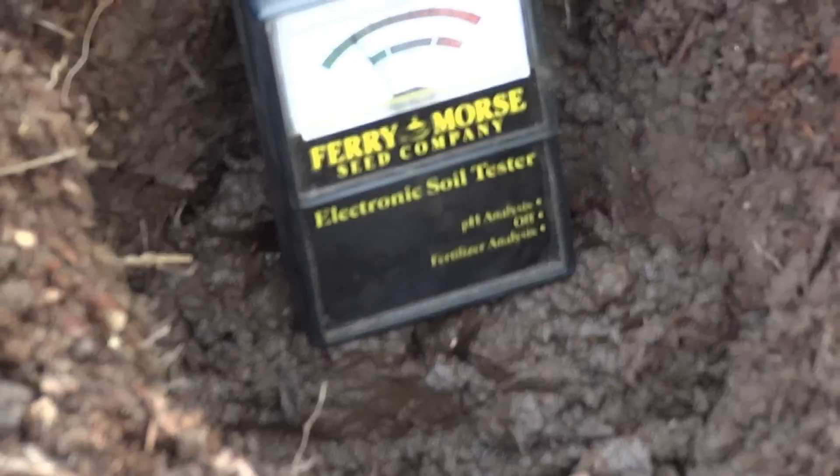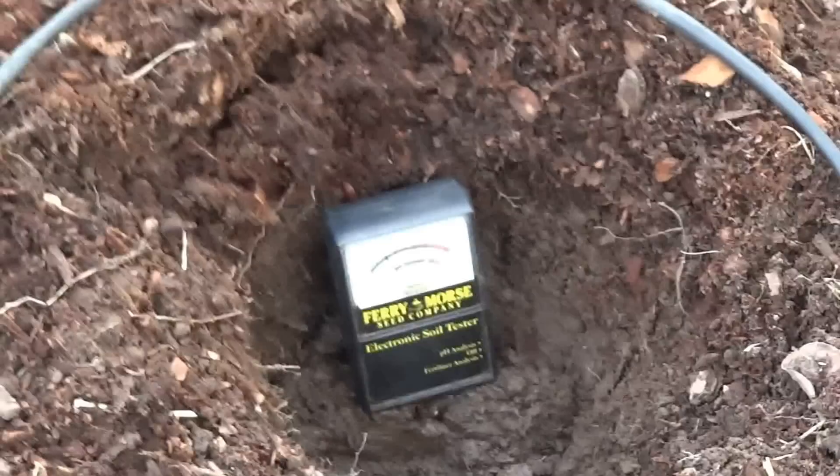There are two settings on here: a pH setting and a fertilizer analyzing setting. What we're going to do first is the pH setting. I've got that selected, so I'm going to set it in here and wait about a minute to see how high it goes.